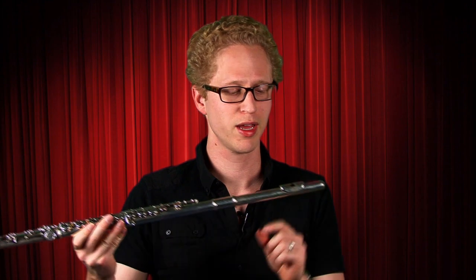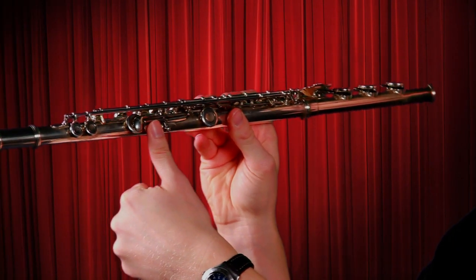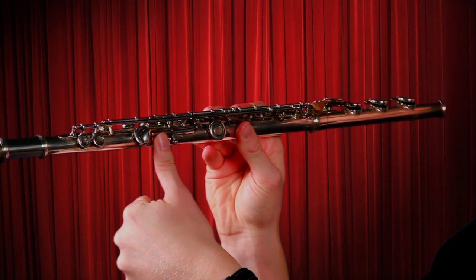Now we're going to talk about how to hold it. You know you're holding it the correct way if you've got the mouthpiece here and the majority of the flute off to your right hand. The first thing I want you to do is give me a left-handed thumbs up with your left hand. Then put your left thumb on the long flat key on the back of the flute.